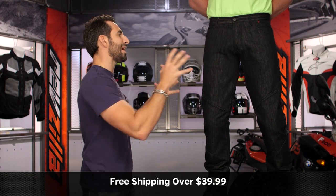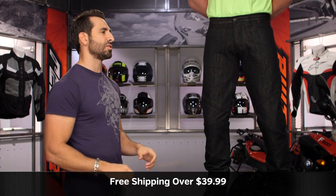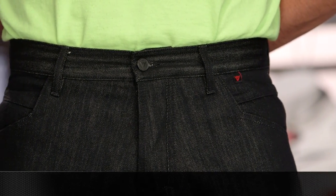Remember, we ship for free over $39. We're always here to answer your questions. Click our logo, subscribe to us at RevZilla, and leave your comments, questions, and feedback on the new Charger.